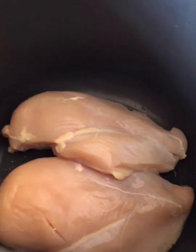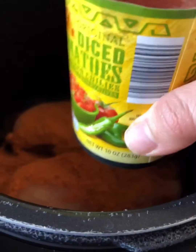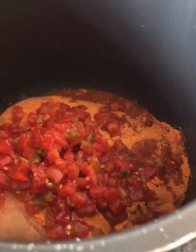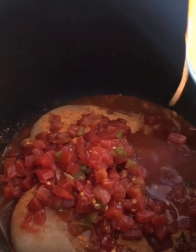So I grabbed the enchilada sauce from Walmart instead, but everything else is from Aldi. I'm putting the chicken breast in the pressure cooker and I'm going to add the taco seasoning, the one can of tomato and green chili, and a little bit of the enchilada sauce — just a little bit.